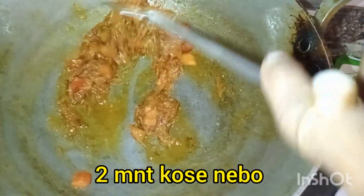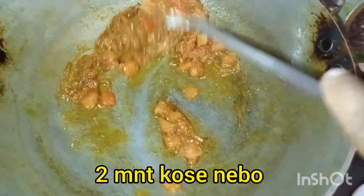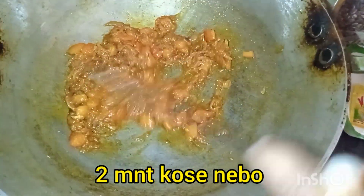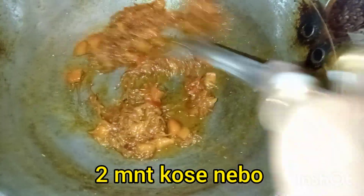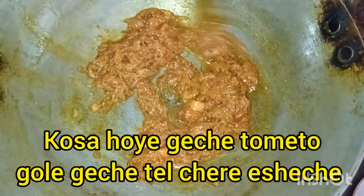I'm gonna get a little bit. I'll give it a little bit. I'm gonna get it. I'm gonna get to the next one.